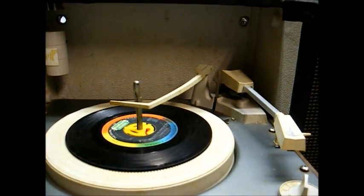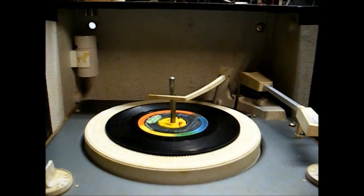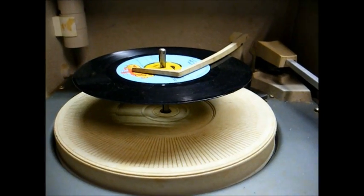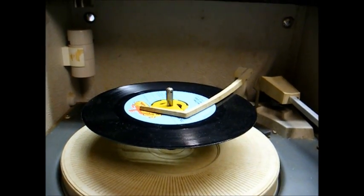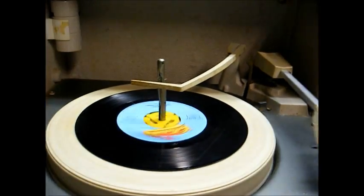Unfortunately, no modern cartridge kicks out 3 volts, so if I were to install a 1-volt cartridge, the volume would be significantly lower. But just to see what happens, we'll try this out with a newer record from the 80s that I happen to know plays just fine on a higher-end turntable.